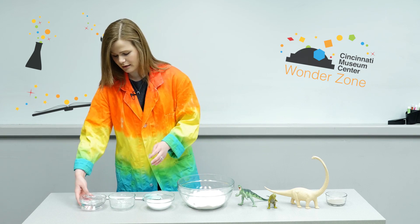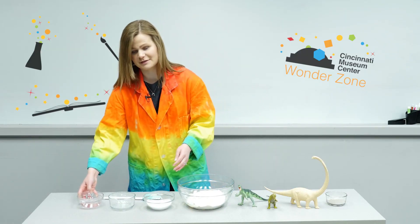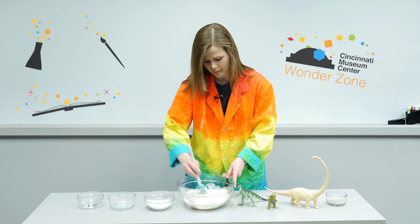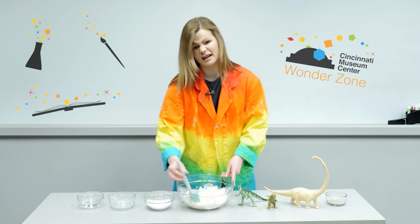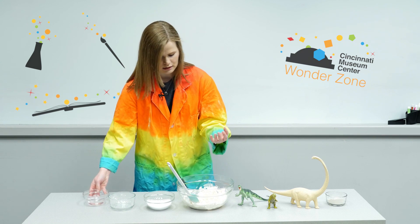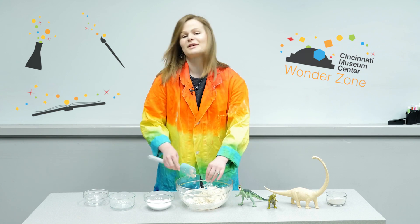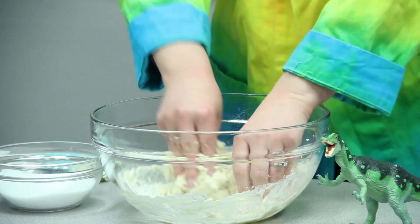I'm going to mix this up with my rubber spatula and get it all combined, then add my water slowly. In camps, this is something we do all as a big group, so the kids really get to have their hands in this. This is something great to do at home with little ones, or you can make them in big batches because this will make quite a lot of dough. I want it to be kind of like a play-doh — almost like a pizza dough consistency — so not very sticky but definitely pliable.